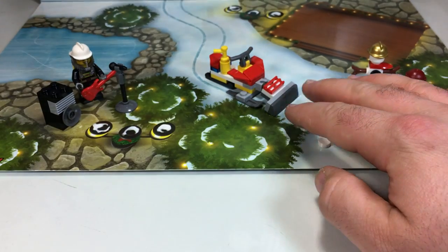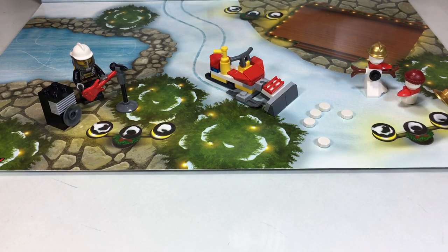Very cool, I dig it. That's a fun little build. Check back tomorrow for day number seven. Thanks for watching, guys.